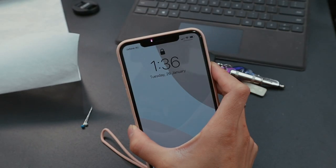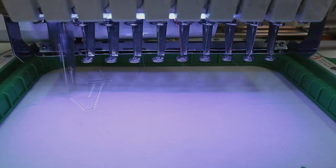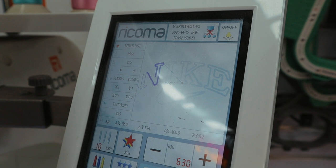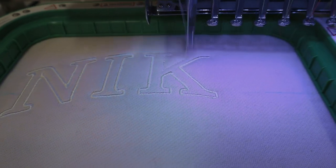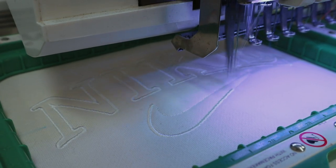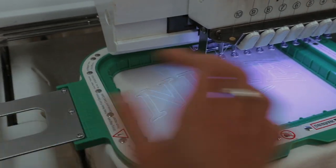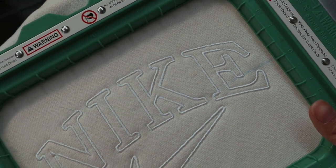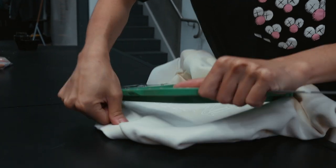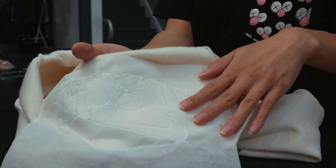The time is 1:36, so I'll time it to show you how long it takes. Update: the time is now 1:52, so it took about 15 minutes. It's done! Let's take it out and see how it looks — honestly I feel it's pretty cool, I'm quite excited. Wow, look at that! Let's take the hoop out and see what it properly looks like.